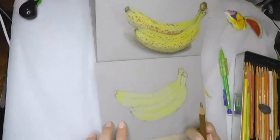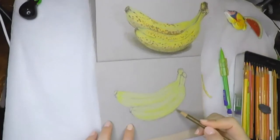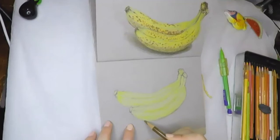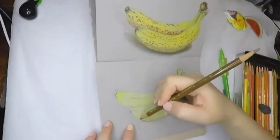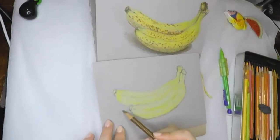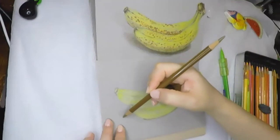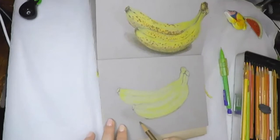Now the green is done. It's time to put in other colors — you can overlay many colors on top, as long as the paper can take it you can always add more color. Now I am drawing the shadows underneath the banana. Even for the shadow, I always start with lighter brown and then go to darker colors.